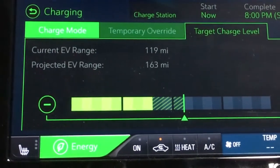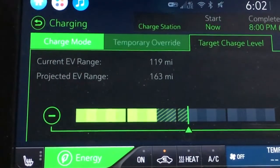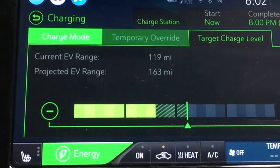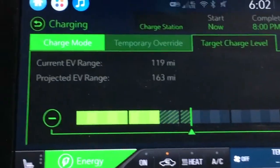I believe 40% is the optimal storage capacity for these batteries. Your battery is going to get the longest life if it's stored sitting at 40%. So that's how I do it — and then I've got plenty of range to get back, still down to 40%, which at this point is showing me 120 miles.